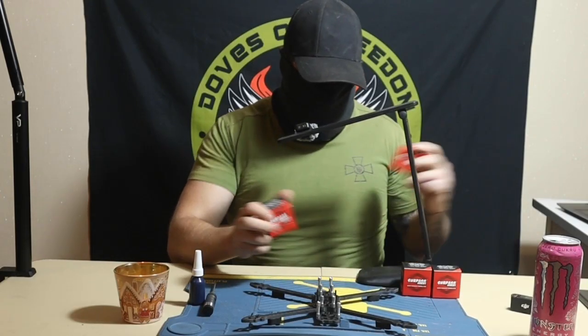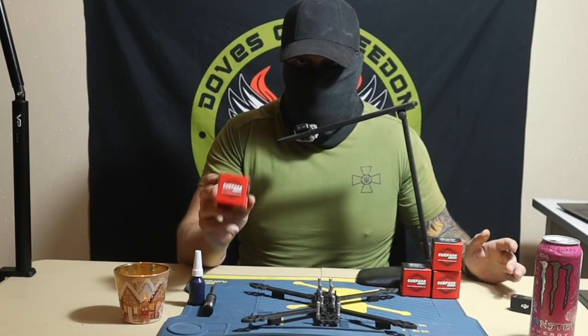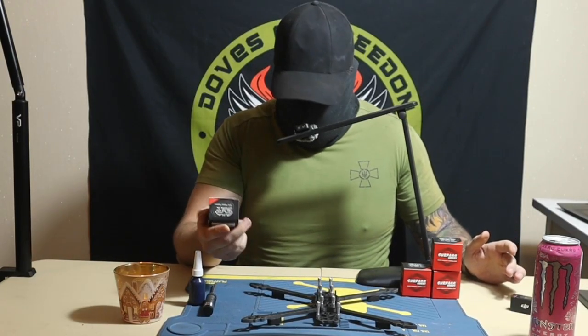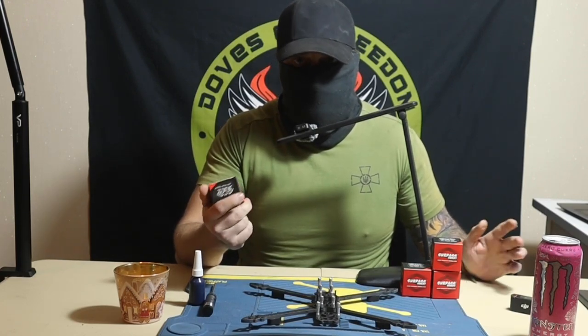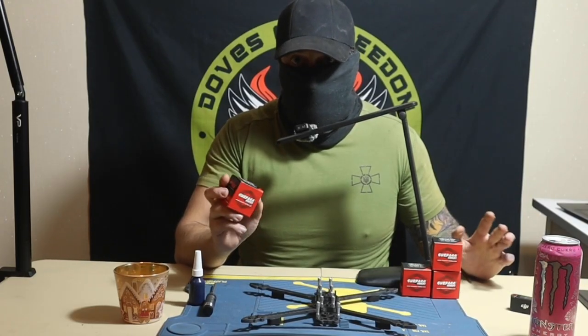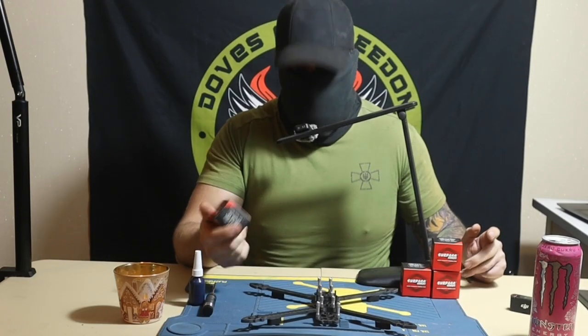Those are 1,300 kilovolts — perfect for a kamikaze drone. I would upload about maybe between 5 to 1,000 grams. Anything above that, you want to go with the 900.